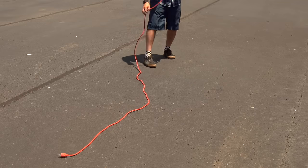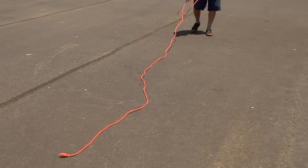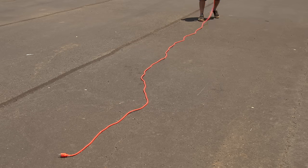Bonus tip! If you're having trouble rolling up your cords because of kinks, go ahead and lay it out on an asphalt surface, and the heat of the sun will warm it up and get those kinks right out.